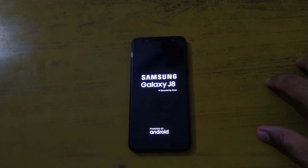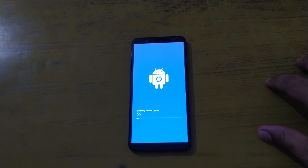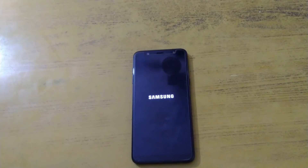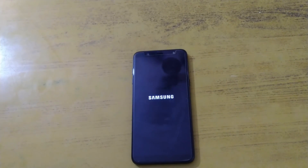Finally the phone has rebooted. You can see the login screen — the actual installation process will start now. We are on the 'Installing System Update' screen and it has just started the process. We'll come back once it reaches about 90 percent. Finally the installation has reached 100 percent and the phone has rebooted again. Within a few minutes we will be able to log in with the new Android Pie update and review the changes.